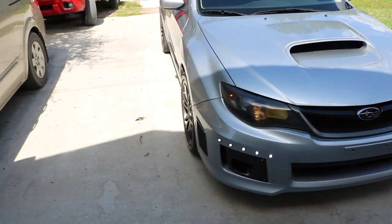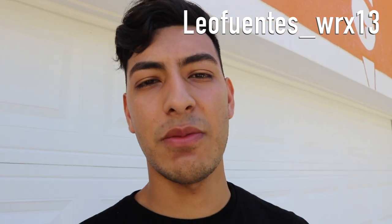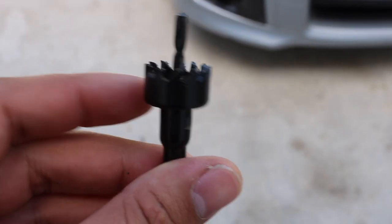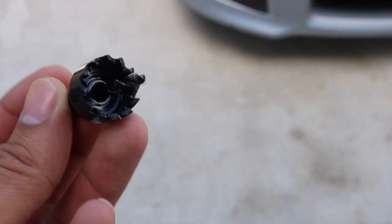If you want to do the same thing, definitely check them out. You do have to drill into your bumper — I have a clip of me doing that on my Instagram since I didn't film it here. They provide their own drill bit so the holes are always a perfect size, not too big or too small. I'll show you the drill bit right now.